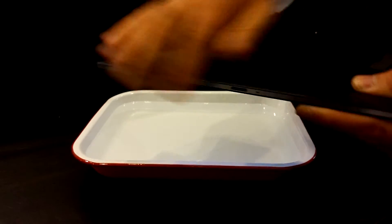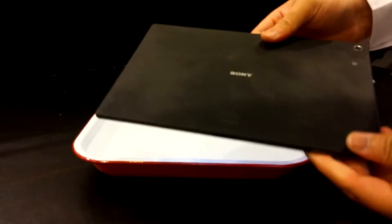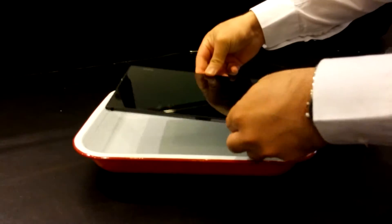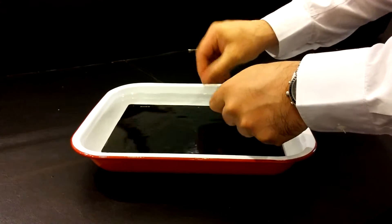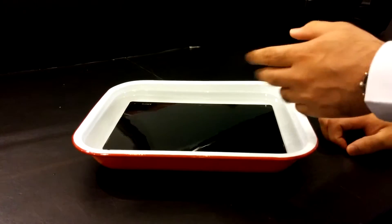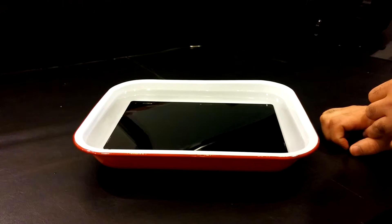Now that we have checked it's fully sealed — all four corners, nothing exposed — let's put the tablet under water and see how it performs. Let's make sure the screen on top is off as well. So, let's do it upside down first. This was the deepest tray I could find, but at least it's fully submerged, as you can see. I'll leave it there for a few seconds to see how the tablet performs.